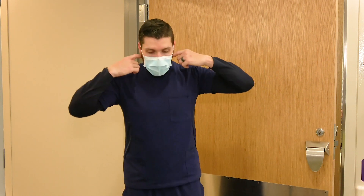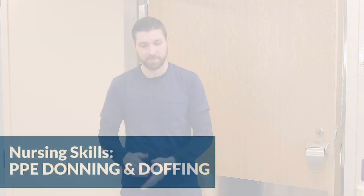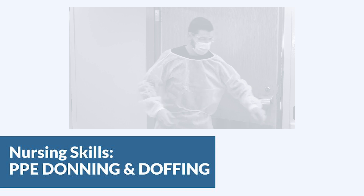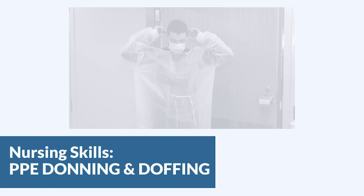Now you can remove the mask. Remember, if you're in airborne precautions the mask should never be removed until you're out of the room. That's the CDC-approved way, but you can see how there's still a fairly high risk of contamination.